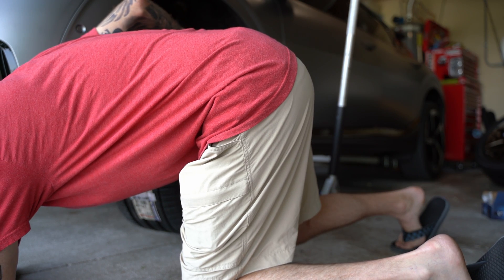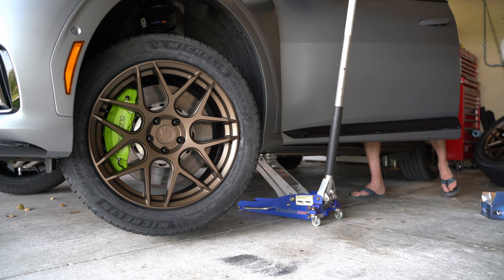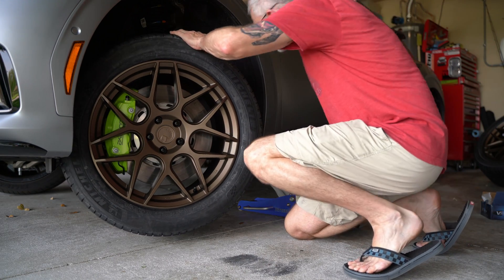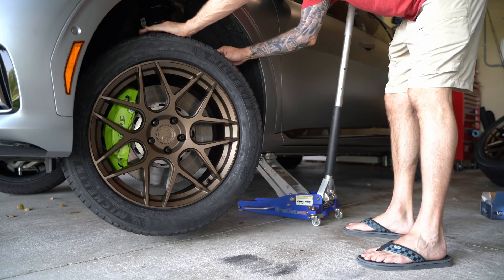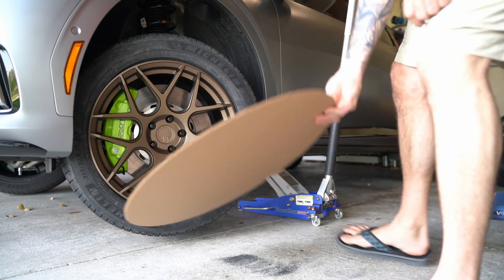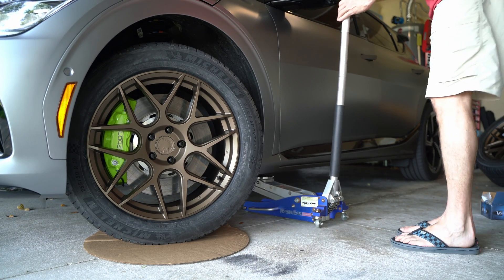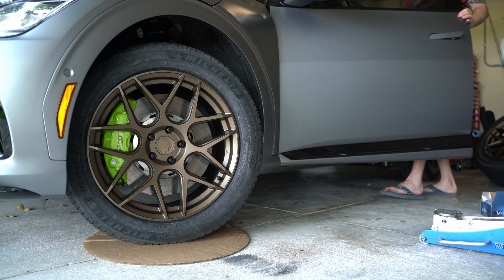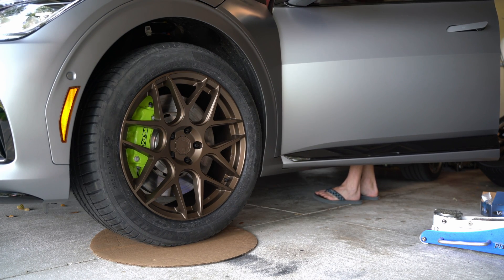The next thing I want to do is look at any suspension parts with the wheel at full lock in both directions to see if there's any risk of anything hitting. I'm not seeing any issues. The overall diameter is the same as factory and the offset actually pushes it out a little further. I'm going to put the wheel on the ground on a piece of cardboard to double-check with the springs compressed and take one more look before confirming fitment. And spoiler alert — they fit fine.